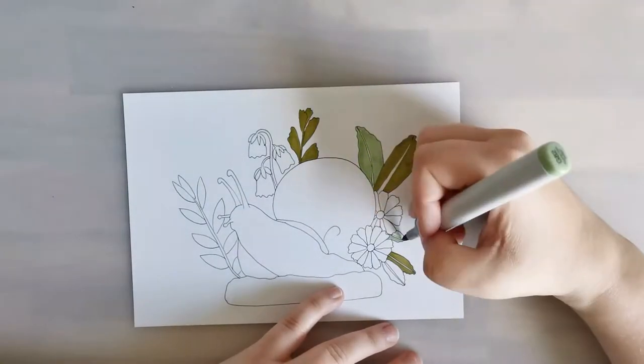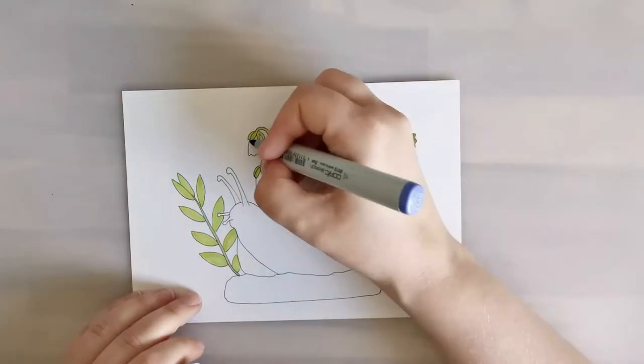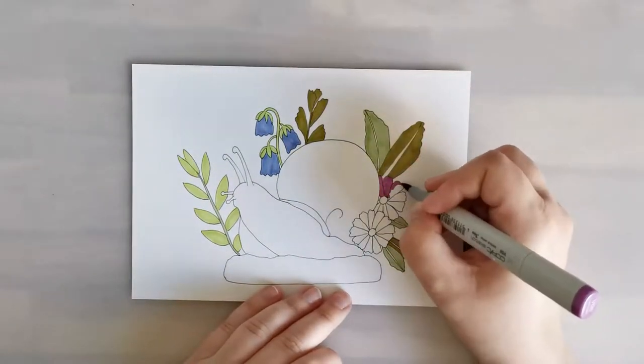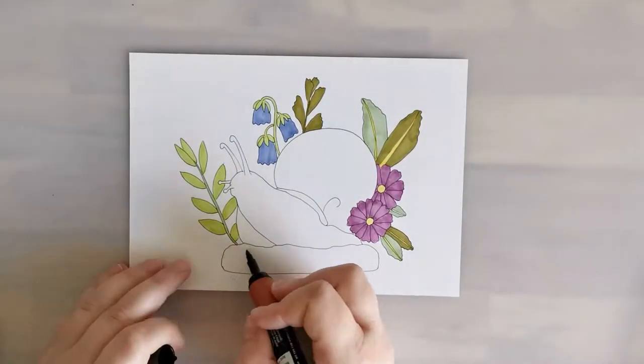This is a style that I've been trying to work on recently. I really like the thin lines and the thick lines with the Copic or alcohol markers, so I've been doing quite a lot of those. And of course I like drawing flowers and animals and that kind of stuff.